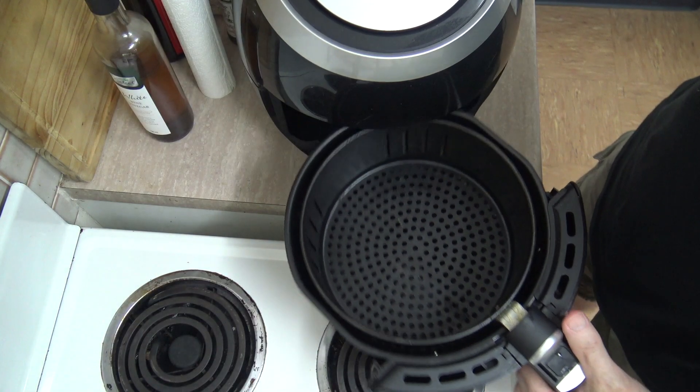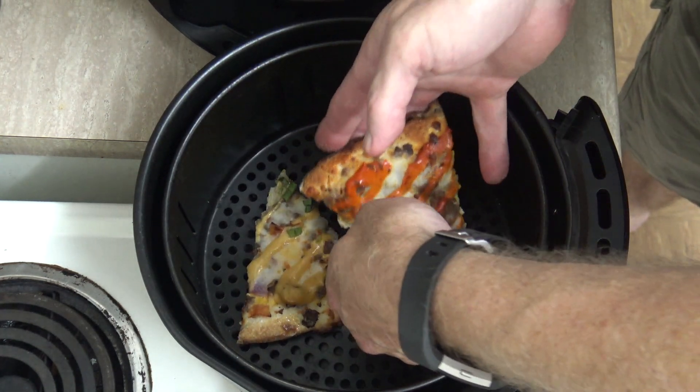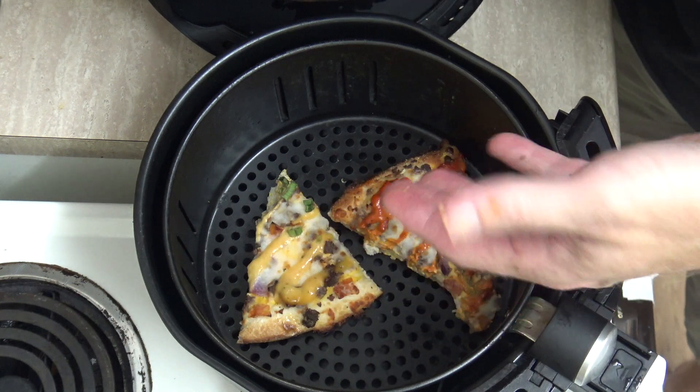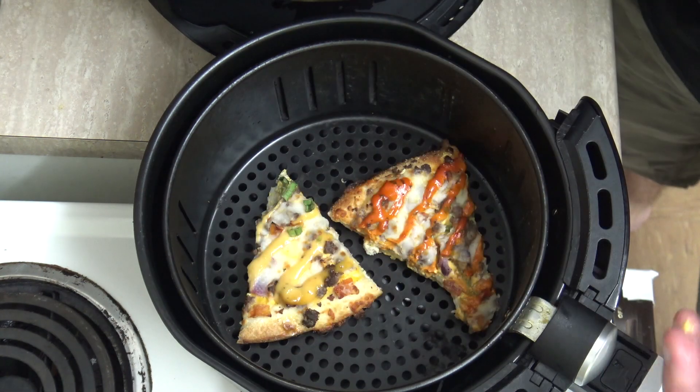Alright, let's pull out the drawer and place in our pieces of pizza. You can fit two, three, or four in here, but you have to keep them in a single layer — don't stack them on top of each other.